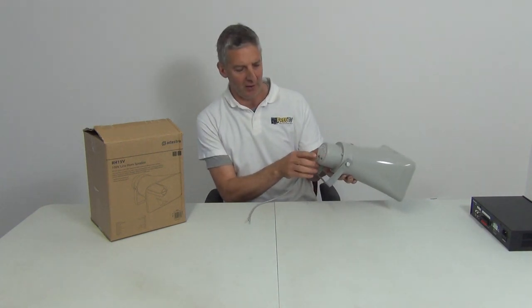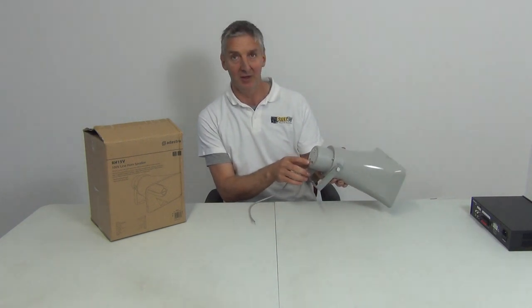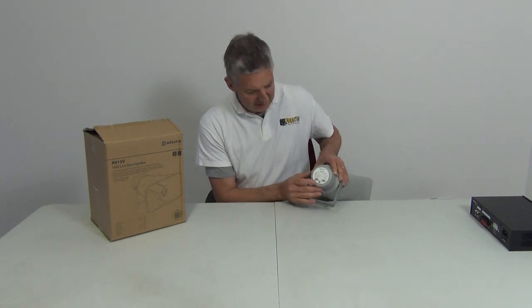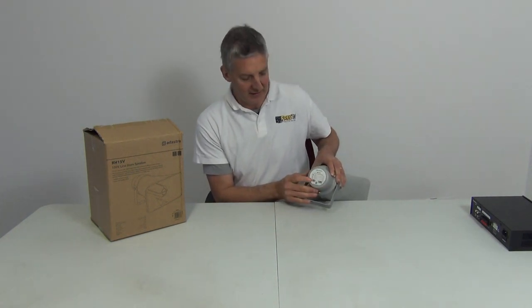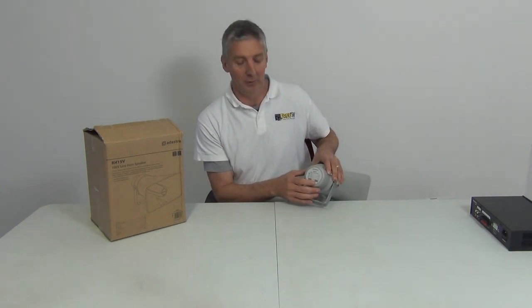There's a pointer here and four possible settings on it. The default setting is 2.5 watt. You can set it to 5 watt, 10 watt, and 15 watt output.